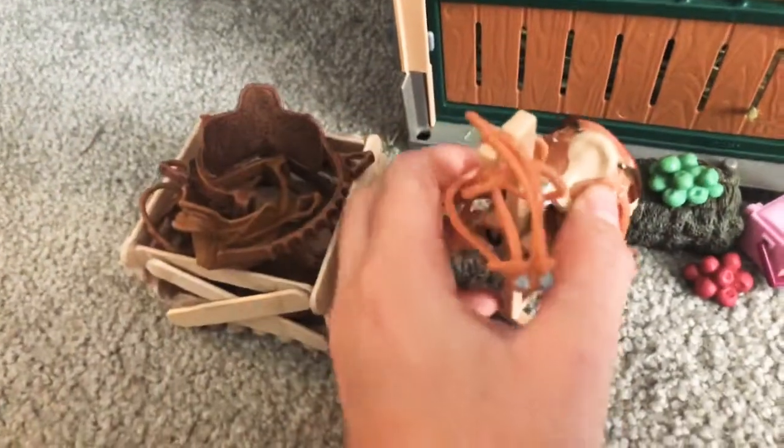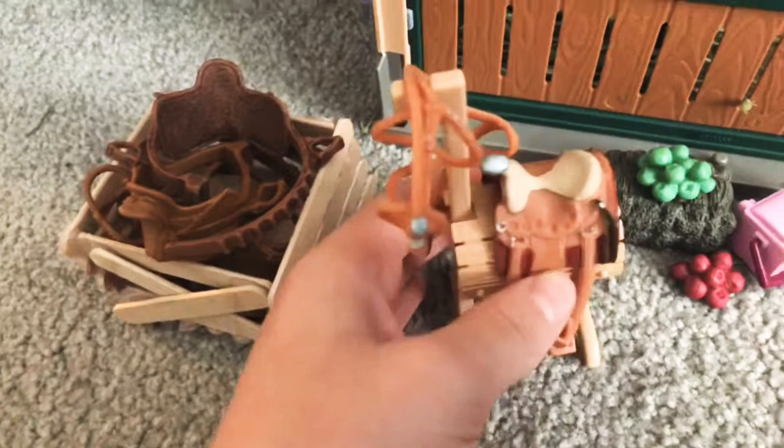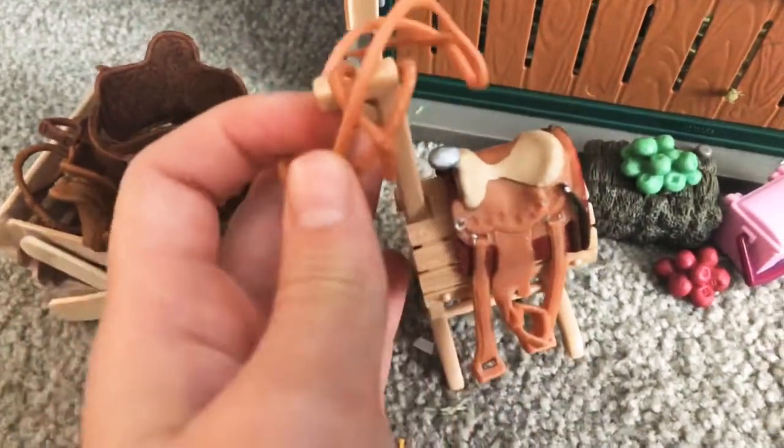So we have five bridles and four saddles. I think I lost one of my saddles — I don't know what happened. Sometimes when I go to my cousins, things go missing because they're little. We also have our western set, which I also got for my birthday.